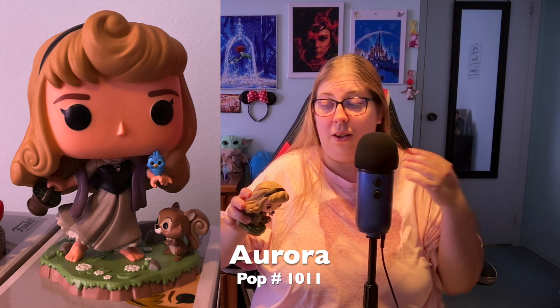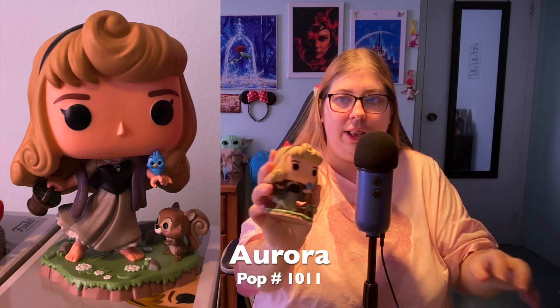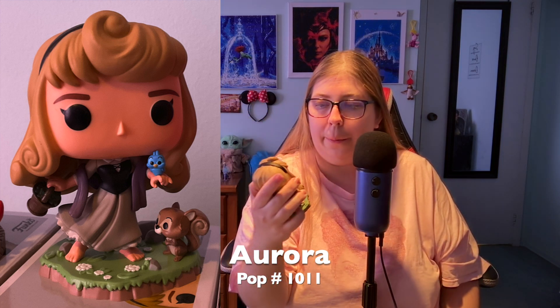Oh my god, I actually love this — and Aurora is not my favorite Disney princess. The details in her hair, the swoop, the lines, the curls in the back — it's got some heft to it. The little squirrel and little bird have incredible detail, and even the flowers in her basket have little centers. I love all of that.